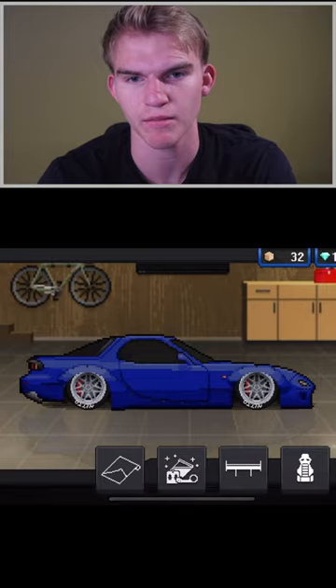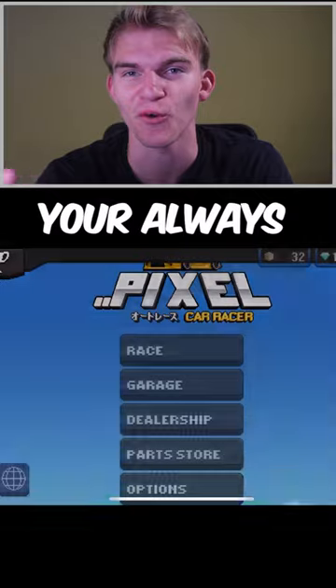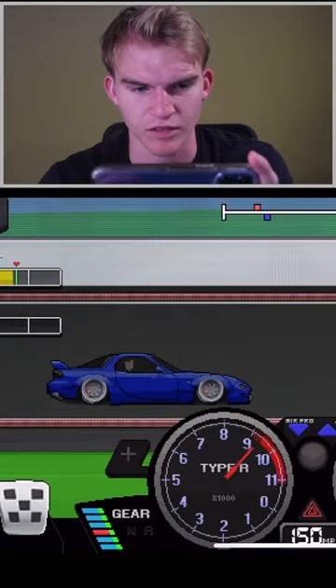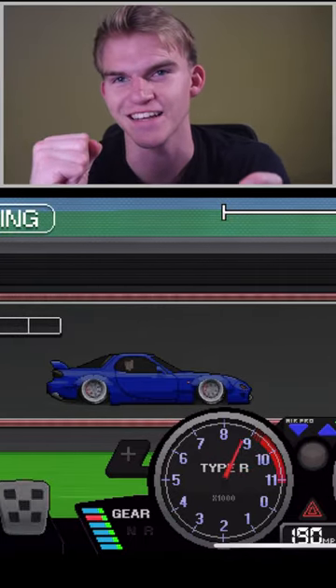If you wanted to throw on accessories like maybe a tow hook — and of course with this tune you're always gonna win a drag race. Come on RX7, let's go!